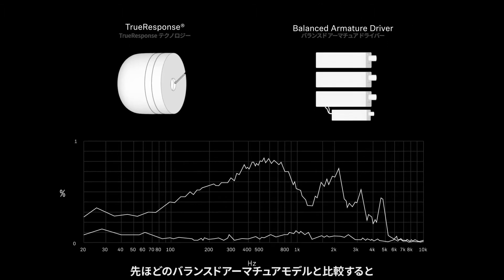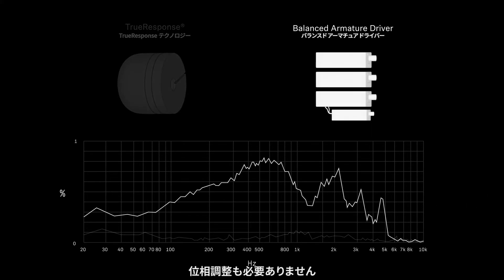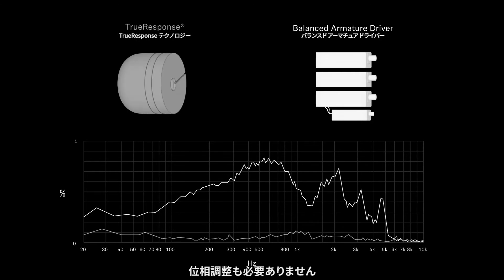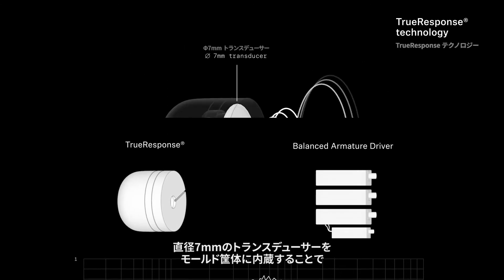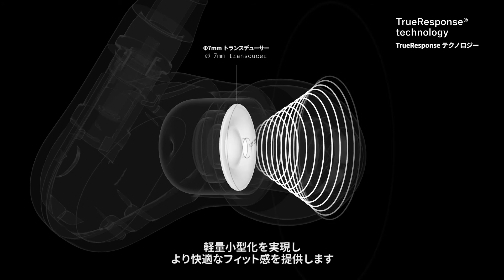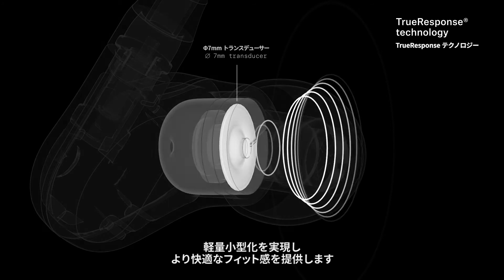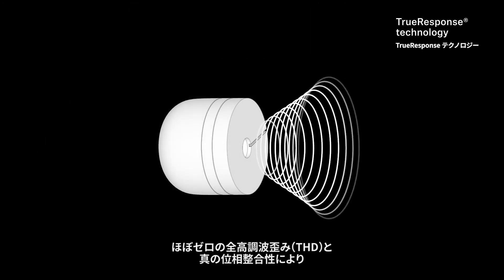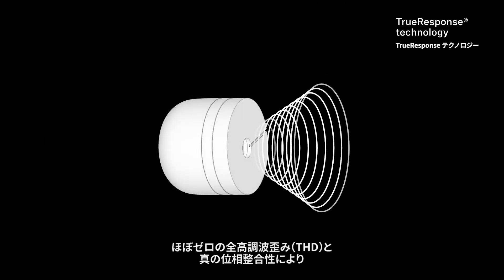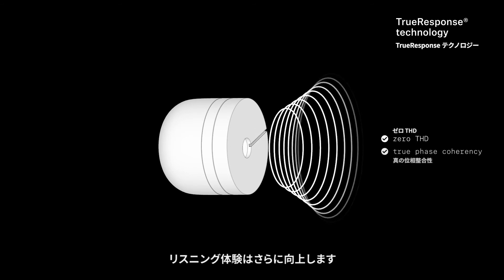This unique technology allows you to enjoy exceptional sound quality, with up to 100 times lower distortion than the alternative balanced armature models, and requires no additional phase alignments. The single seven millimeter transducer embedded into the molded enclosure enables a lighter and smaller in-ear monitor, providing a more comfortable fit. The listening experience is further enhanced due to an almost zero total harmonic distortion and true phase coherency.